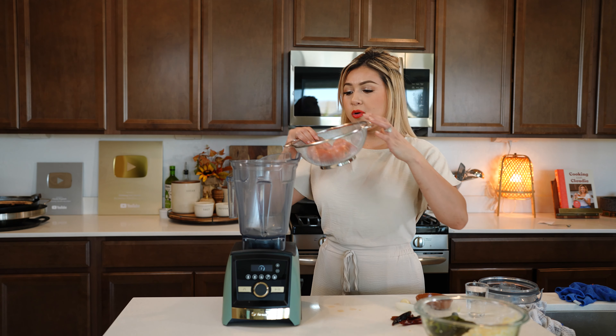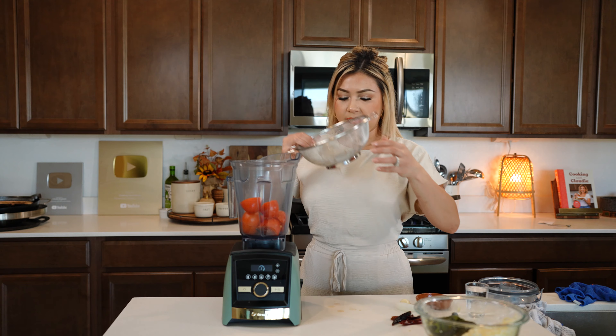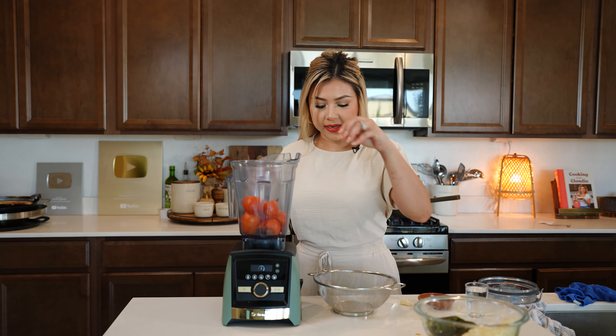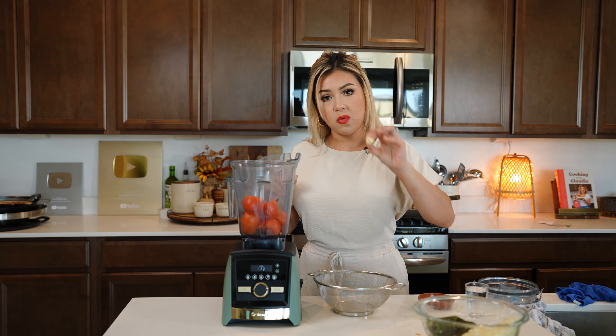I already boiled four roma tomatoes. I'm going to throw them into the blender, as well as five chile puyas, two chile moritas, a piece of onion, one garlic clove, half a teaspoon of oregano, half a teaspoon of black pepper, a quarter teaspoon of ground cumin, and salt to taste. We're going to be blending with a little bit of water. Now blend until smooth.